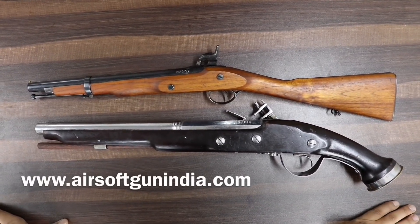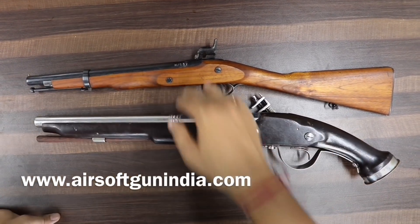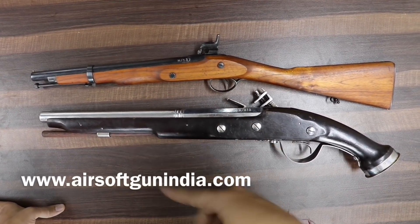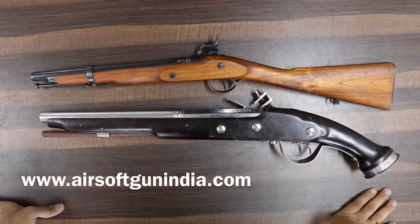This is an angelic-style gun. If you have seen the 'Hera Pheri' movie, you will have seen this type of gun. I will tell you about its length and details, and I will show different guns in a different video tomorrow.